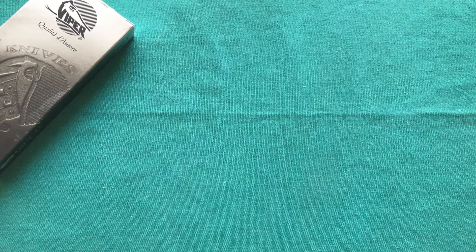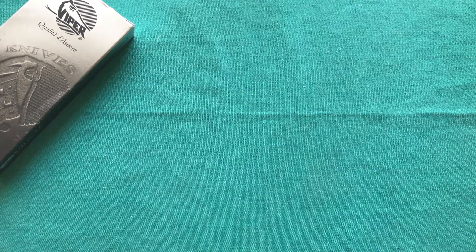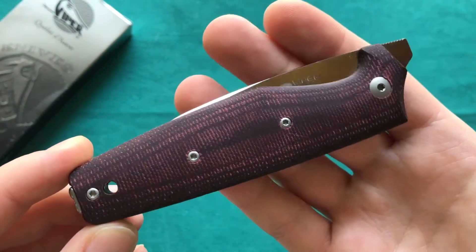Hi, this is Charlie from Switzerland with another knife review. Today we're going to take a look at a knife from Viper Knives out of Maniago, Italy, and it is called the Dan II. It is the first Viper knife that I have reviewed so far, so let's take a closer look at it.